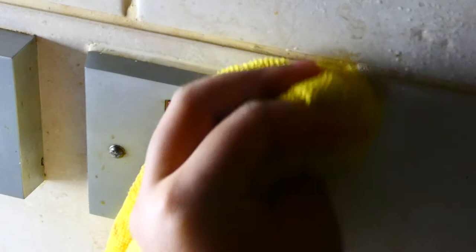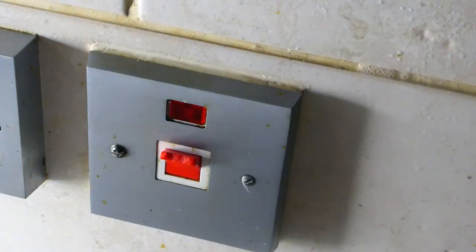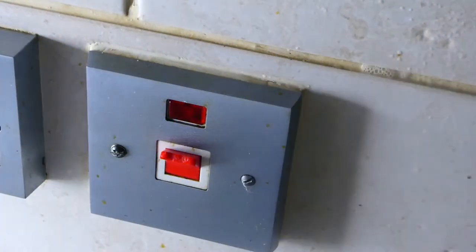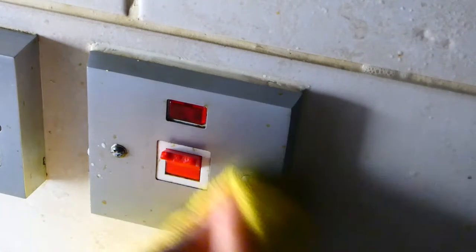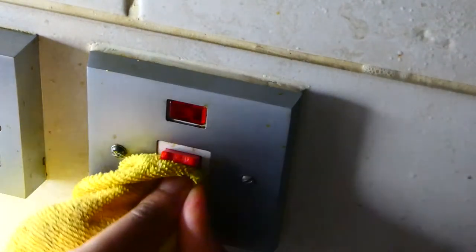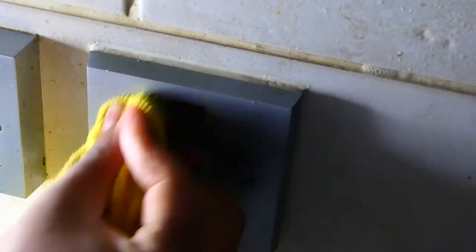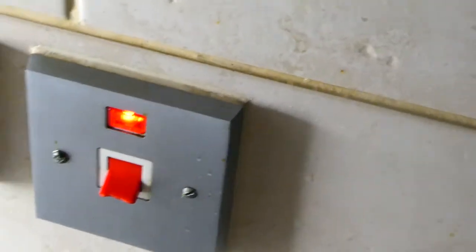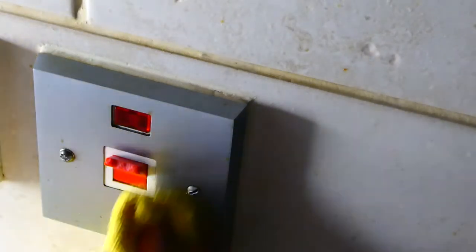Spray it onto the cloth and that will hopefully remove the grease around it. Sometimes you might need a little more help, so spray maybe two or three times onto the cloth. If that doesn't work, I get my trusted toothbrush and that normally works really well. You can also see right above the tile there — it looks like it could use a bit more TLC with the vinegar spray, so I'd get my toothbrush in there as many times as possible to remove all the grease.